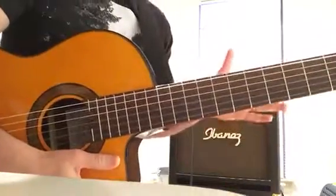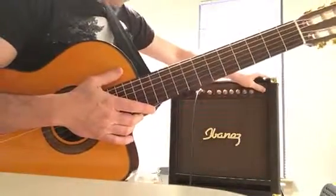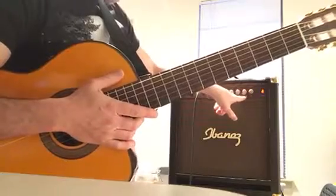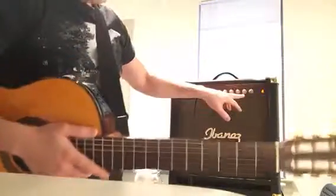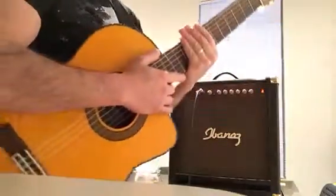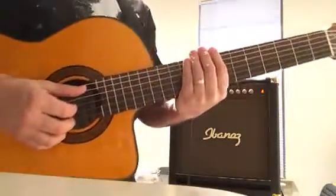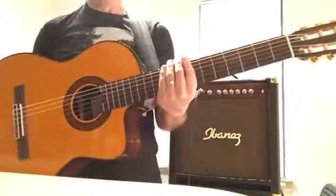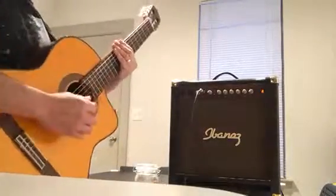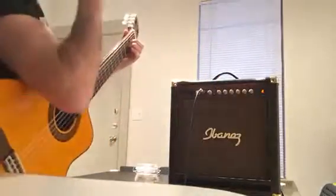Now I want to show you how this guitar sounds when amplified through this Ibanez Troubador amp. I've set the bass up, two mediums and a half, and added a little reverb to make it sound a bit more beautiful. On the guitar's control I've put it flat, and the volume just a little, because the amplifier is quite powerful. I'm going to step back a little so the phone can capture more the sound of the amplifier than the guitar directly.